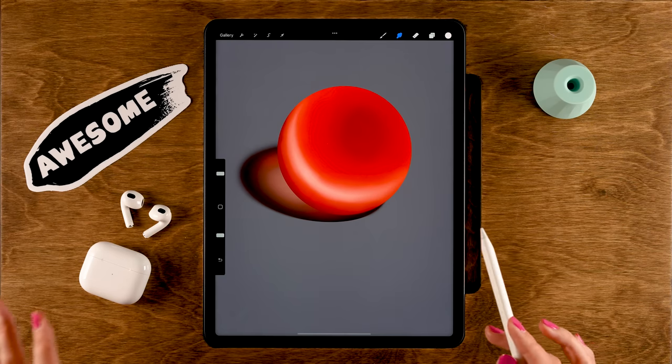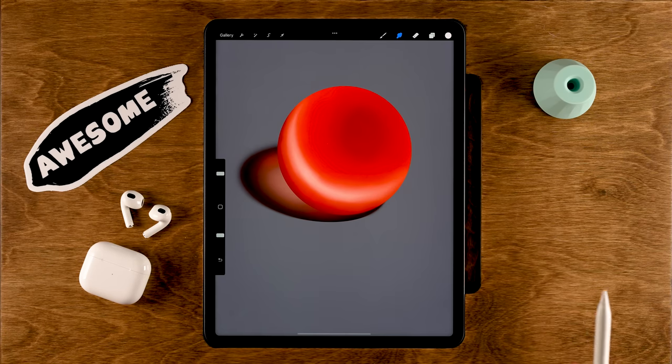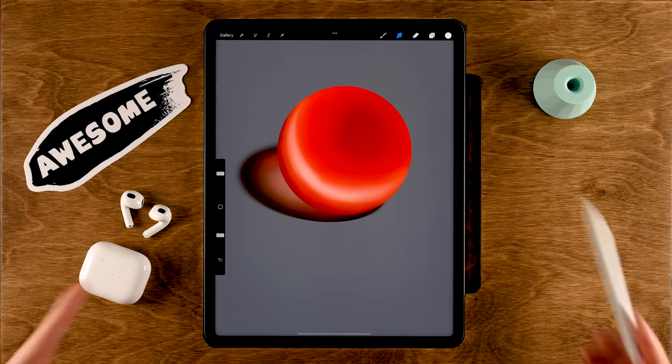You can always do this blending before you start adding any details to the painting, like highlights.